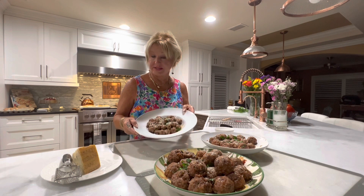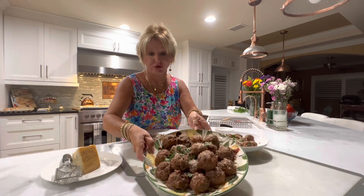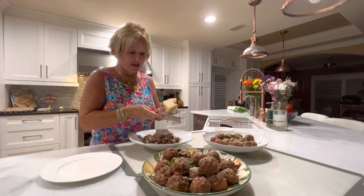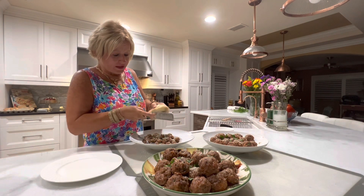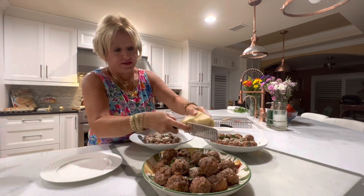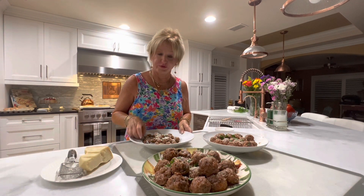The meatballs are out of the oven now and you can see this is the small, the medium, and of course the large. I'm going to touch them up with some Parmesan cheese, which makes it even a little better with that savory taste of the cheese on top with the salt.